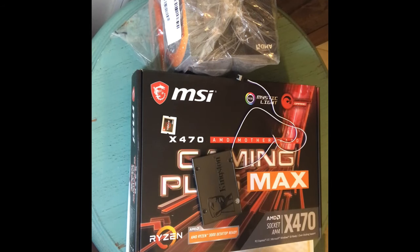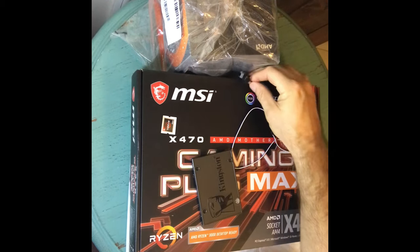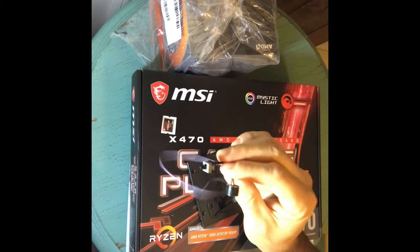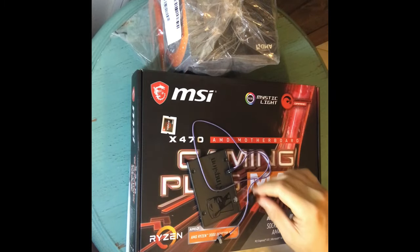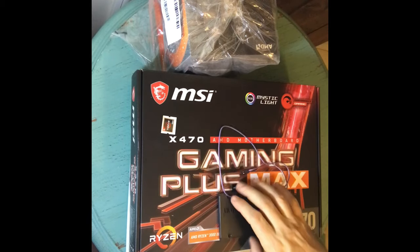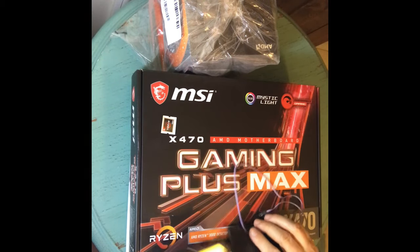I got the speaker so I can hear the POST beep and all that stuff. I got the LEDs too — I don't really care about those — but I got the power switch because I got tired of using a screwdriver to boot things up. Easy stuff.